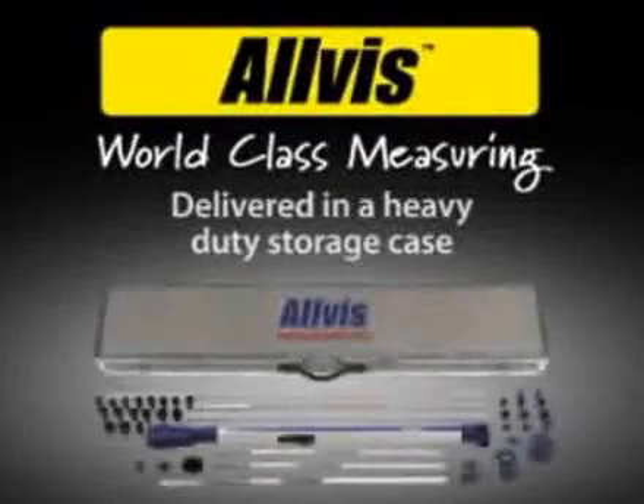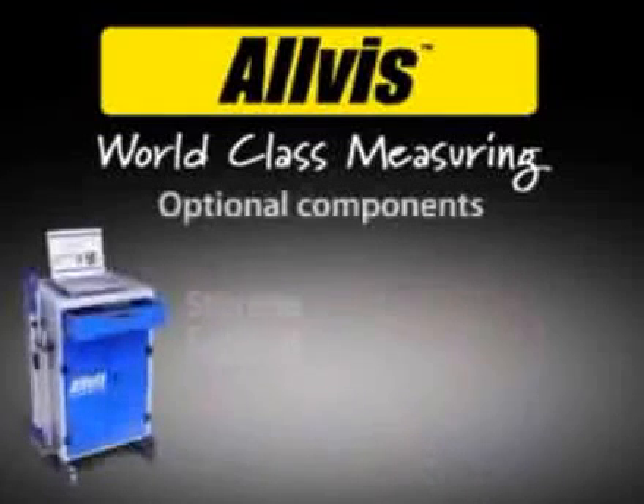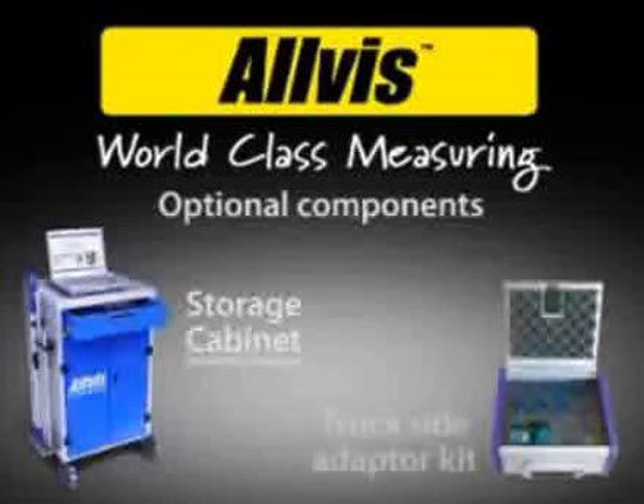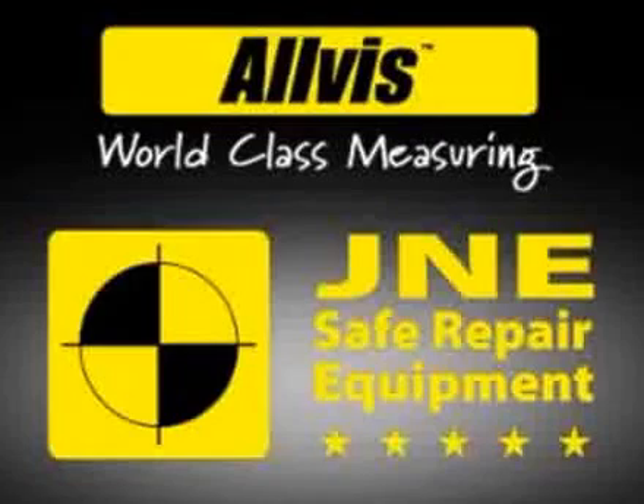Delivered in a heavy duty storage case. Optional components include a storage cabinet, truck side adapter kit, and J&E safe repair equipment.